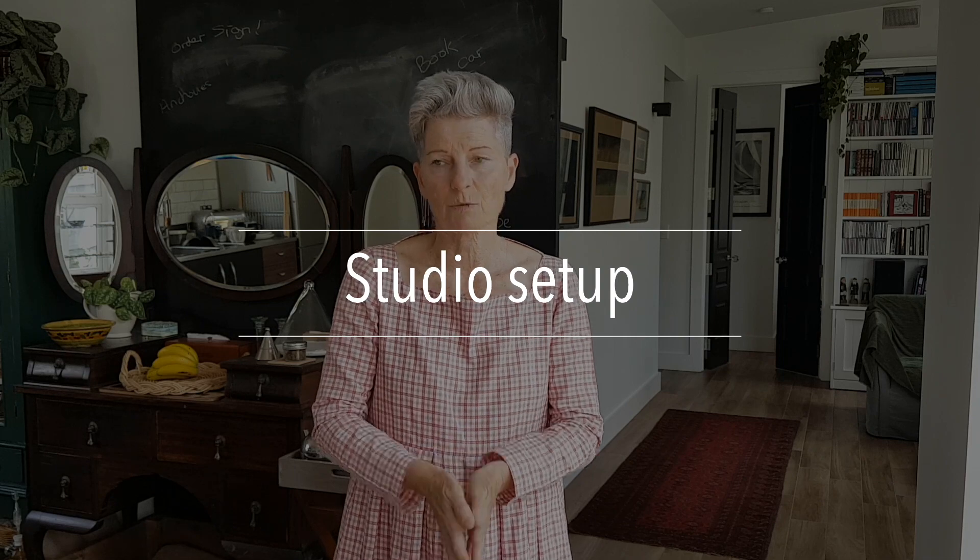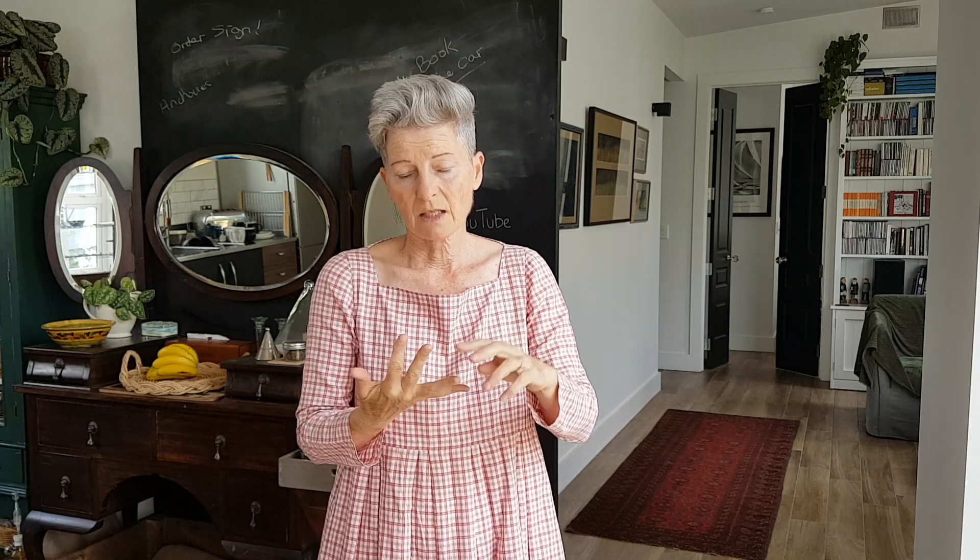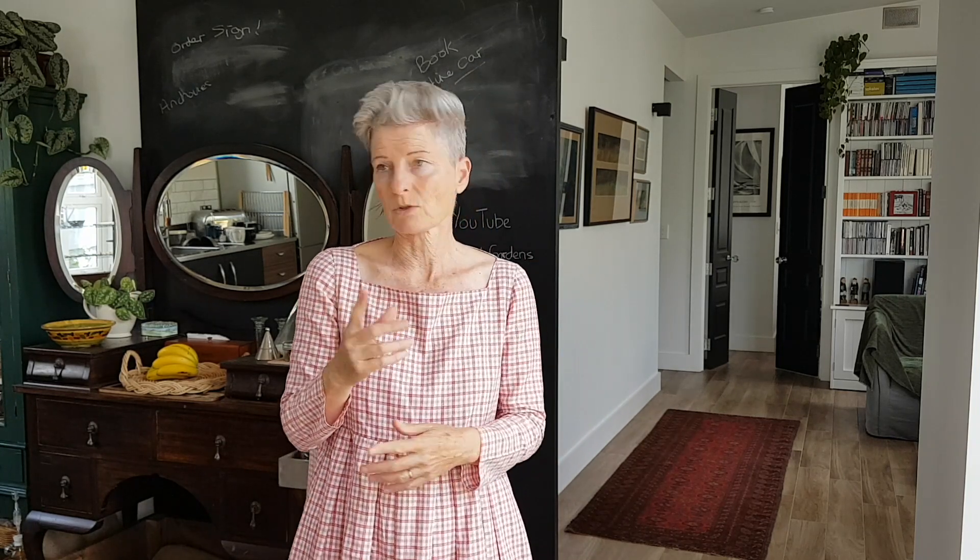And the other thing I did was try to figure out where I was going to do these videos, because obviously the conservatory wasn't working. I figured out I needed two key things: good light, and somewhere that is not going to be interrupted. Since the pandemic, the husband works from home most of the time now, which is great, but it does mean that at any minute he could walk out and make a cup of coffee, or he's on the phone a lot, so in the back of my video sometimes you'll hear him talking. So I don't want that.